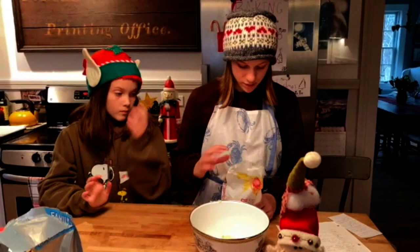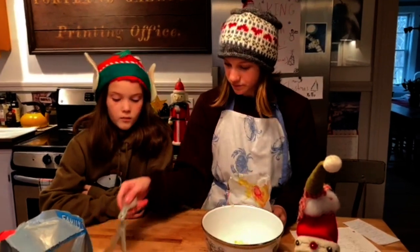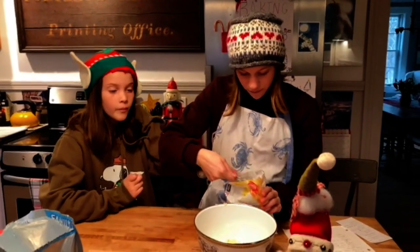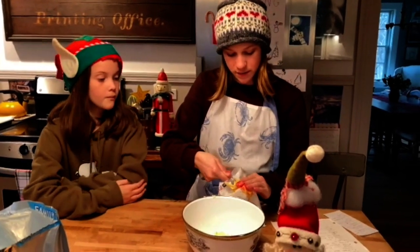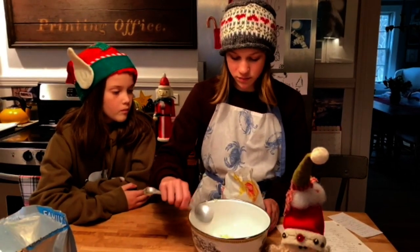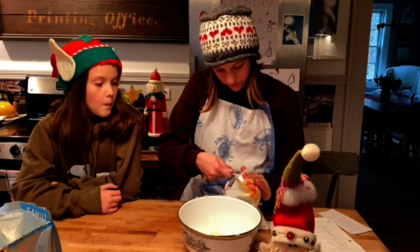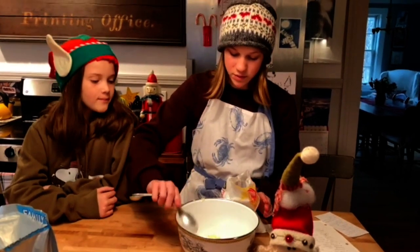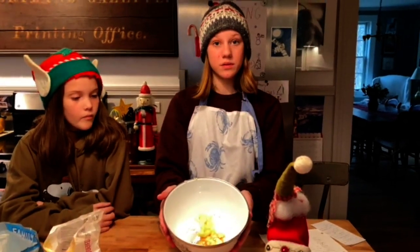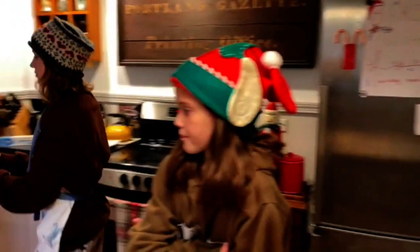Now you're going to measure out your powdered sugar, which is two tablespoons. This is a tablespoon and we're going to need two. You're going to want to make sure this is nice and flat and if there are chunks just make sure to flatten them. So, one tablespoon, making sure it's flat, and two.